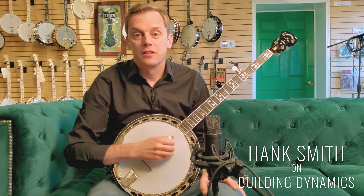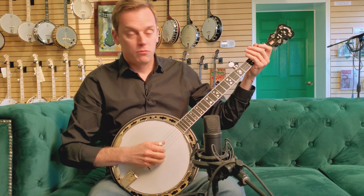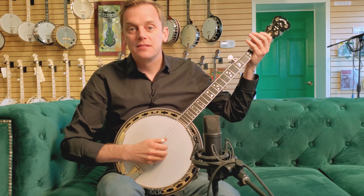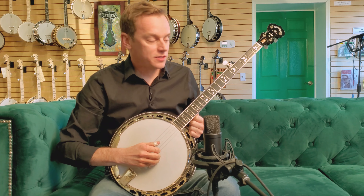Hey, this is Hank Smith from Hank Paddy and The Current, and today we're going to talk about dynamic control. With your right hand, it's easy to play fast, it's easy to play slow, but then sometimes you end up playing too loud or too quiet, or vice versa.